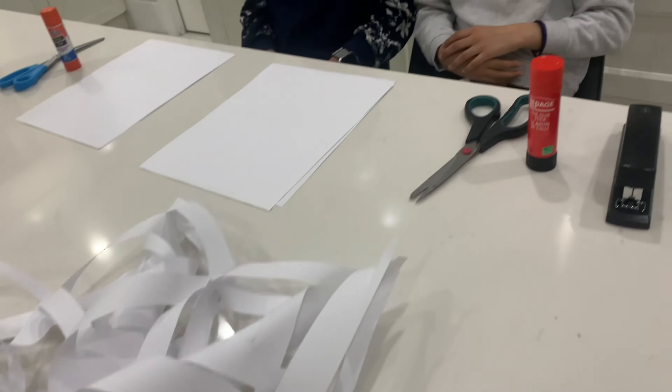Here are the supplies we will be needing for this project: six pieces of paper, scissors, glue, and a stapler. We'll be showing you what to do with the stapler near the end of the video, so let's get started on making the snowflake.